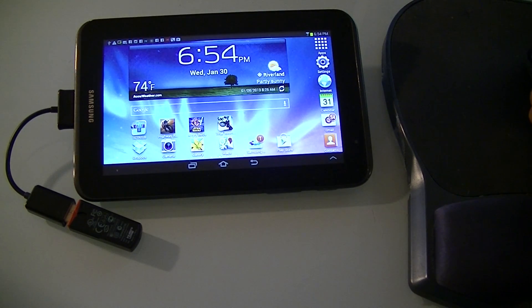And when you plug it in, it automatically picks it up and lets you use a little cursor.